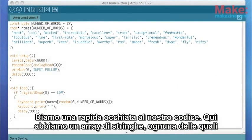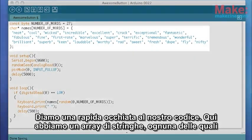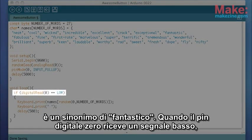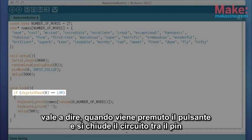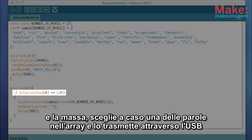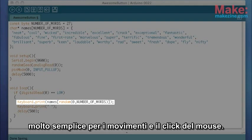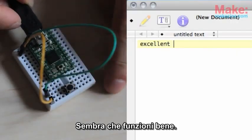Let's take a quick look at our code. Here we have an array of strings, each of which is a synonym for awesome. When digital pin 0 gets a low signal — that is to say when the button is pressed and it closes the circuit between that pin and ground — it randomly chooses one of the words in the array and sends it out over USB as a keyboard. This one simple line will do all the hard work. There's even a very simple function for mouse movements and mouse clicks. Looks like it works well.